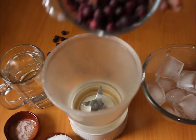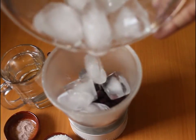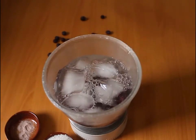Now we will add all the items in a blender. We add false, ice cubes, we add water, and we add cheese.